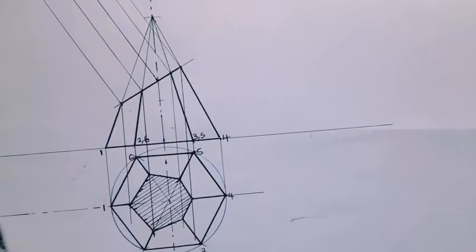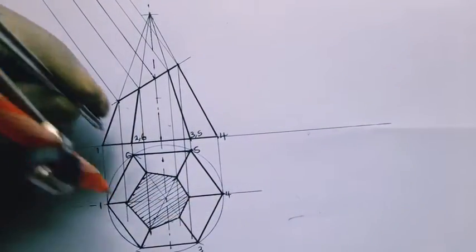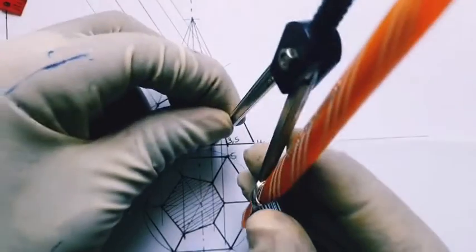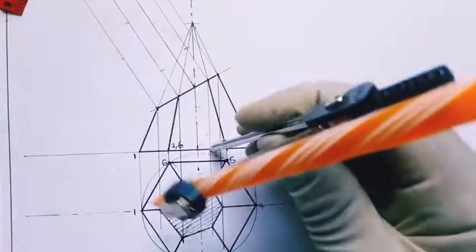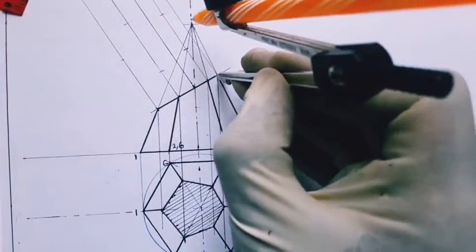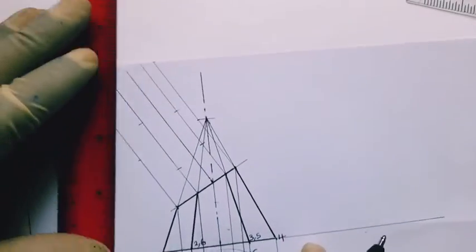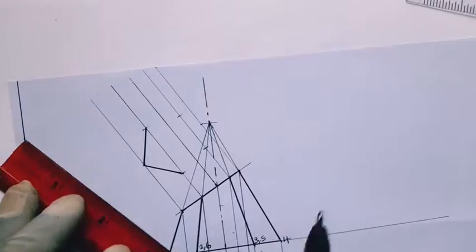Once the lines meet the cut face perpendicularly, we transfer the cut face points from the plan using XY or the line of the base as a reference plane. We transfer all the points with a pair of compasses back to the lines starting from the cut face. Once we have transferred all the points, we join them to give us the true shape — the shape obtained when you observe the cut face perpendicularly.